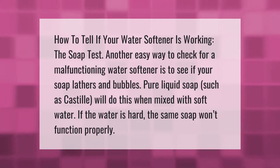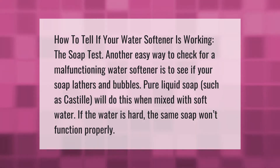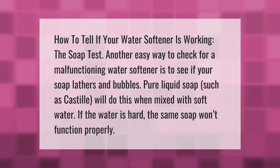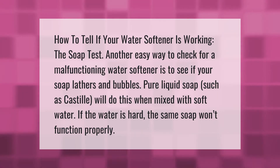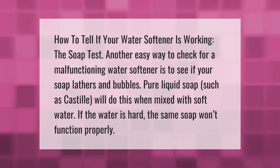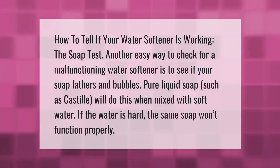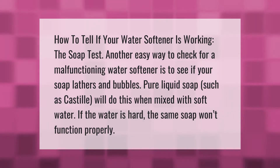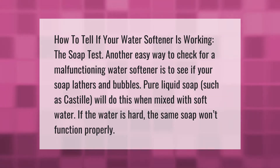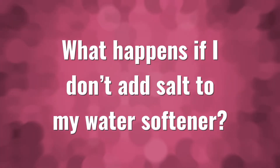How to tell if your water softener is working: the soap test. Another easy way to check for a malfunctioning water softener is to see if your soap lathers and bubbles. Pure liquid soap such as castile will do this when mixed with soft water. If the water is hard, the same soap won't function properly.